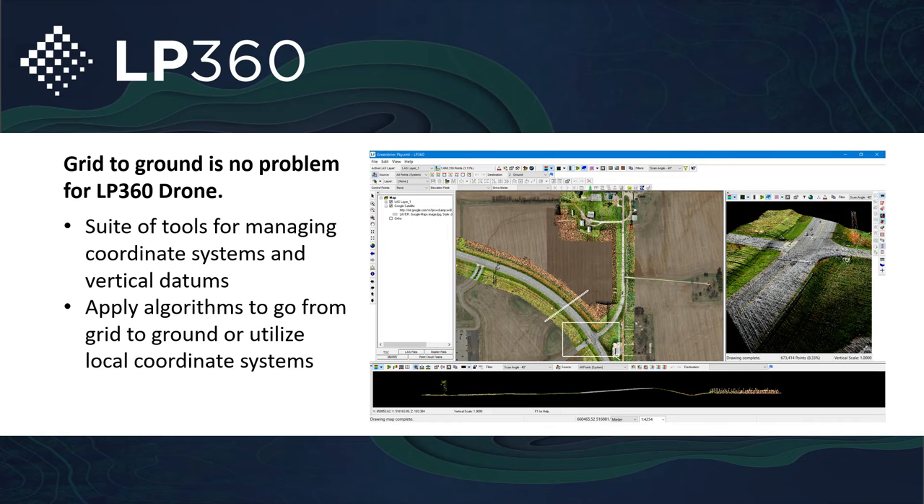With LP360 Drone, grid to ground is no problem. We have a suite of tools to manage all the coordinate systems you might be working in, including local coordinate systems — especially beneficial for construction companies working in local coordinate systems, 1000/1000 grids or 500/500 grids. You have the tools within LP360 to make sure you can work in the type of workflows you're currently working in, regardless of the coordinate system.